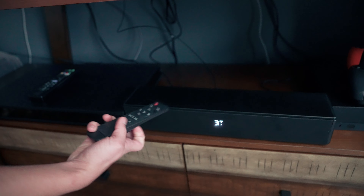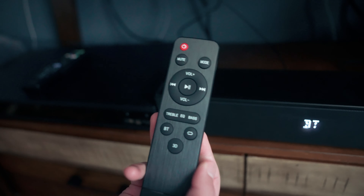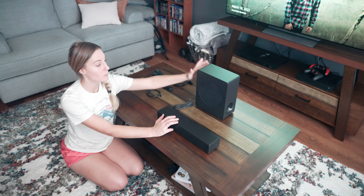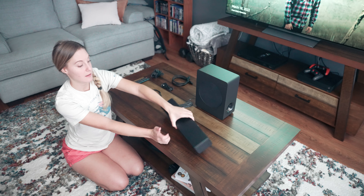The soundbar is nice and sleek. It's nice and small and thin, so it's not going to take up a whole lot of space, and the subwoofer is not huge either.